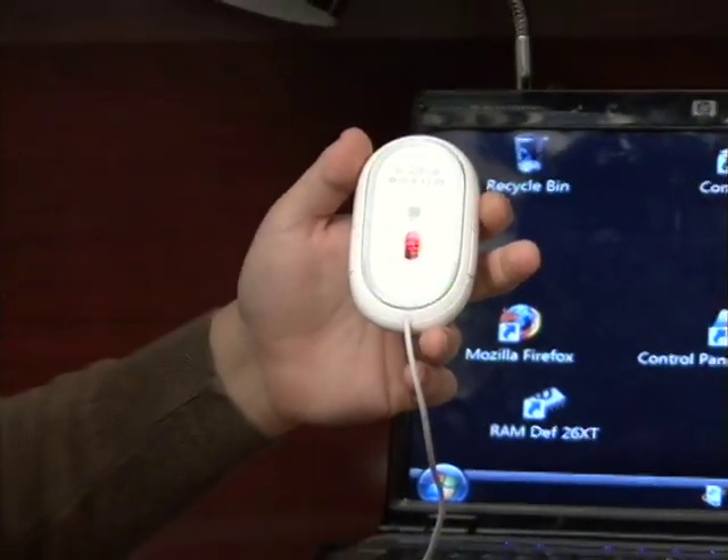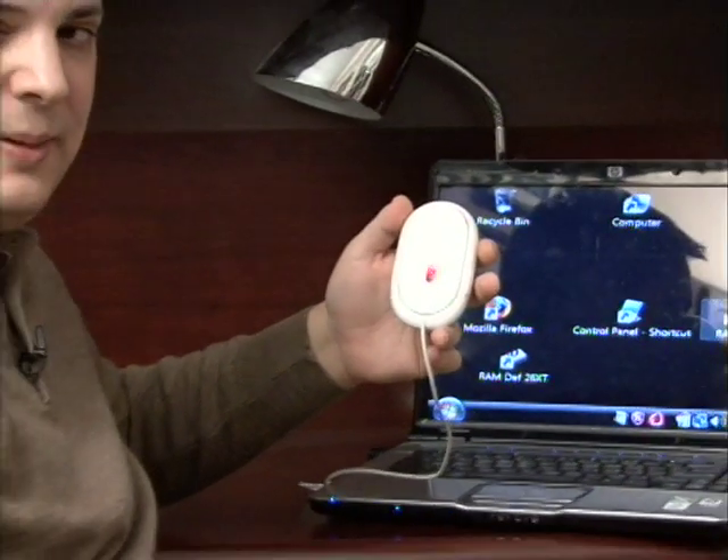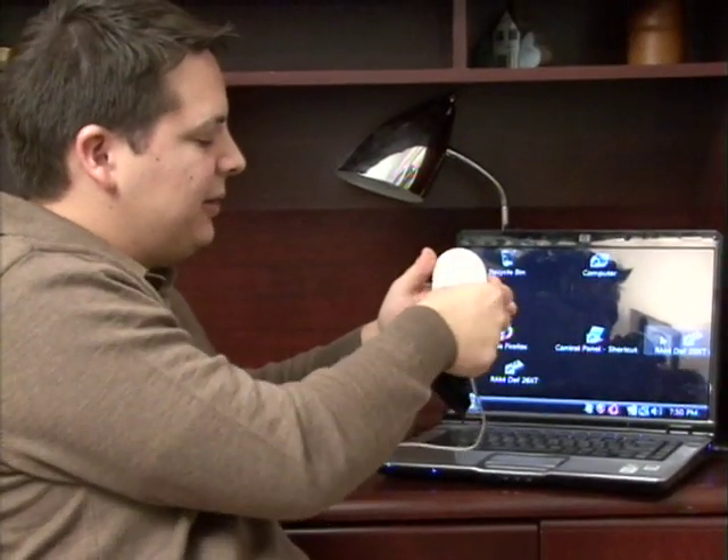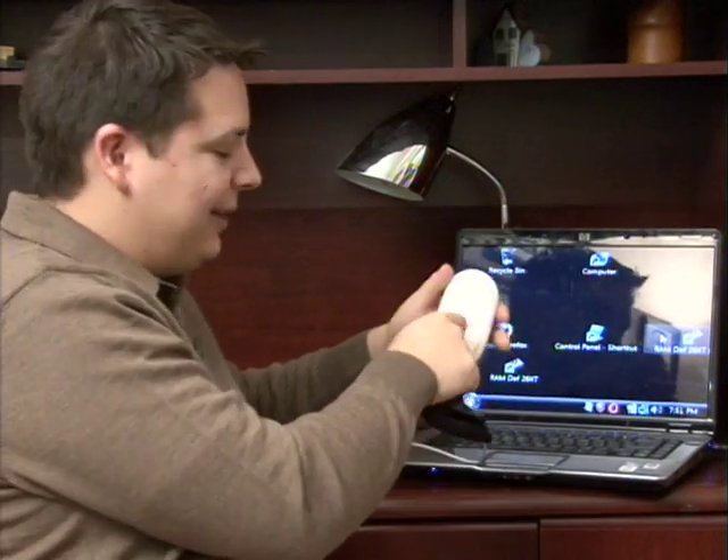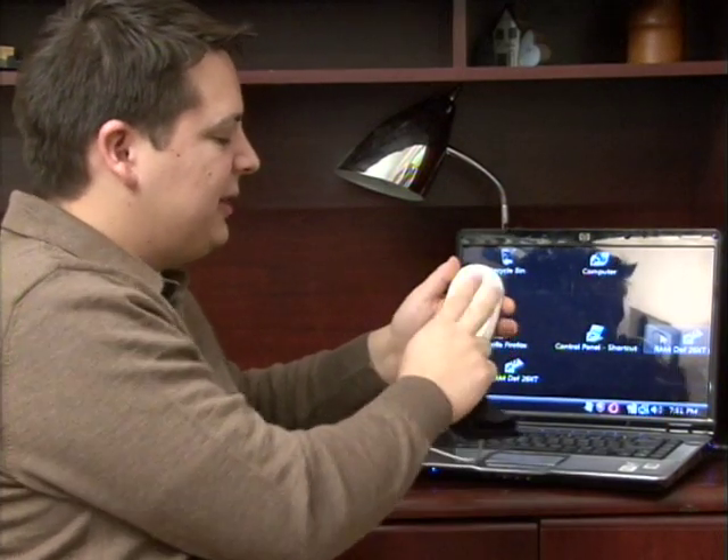On older style mouses, which are trackball mouses, you have to turn with your fingers here, then a little ball will fall out and you can kind of clean up the interior area, stick the ball back in and put the cover back on it.